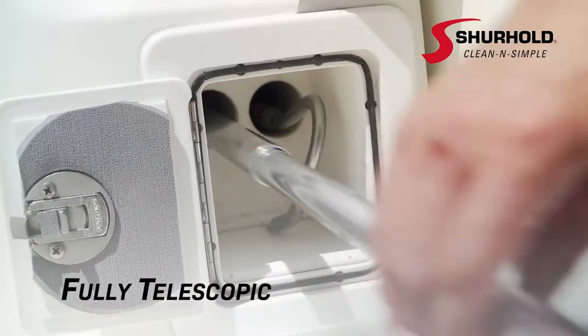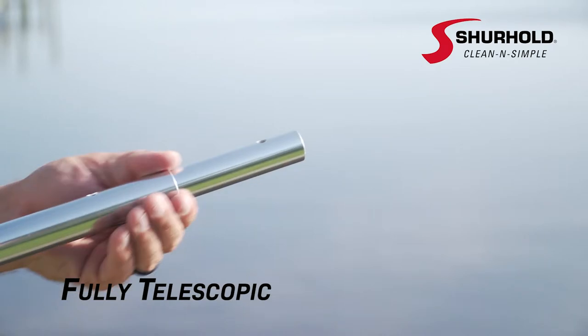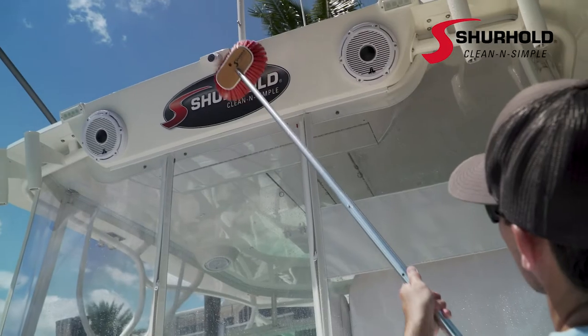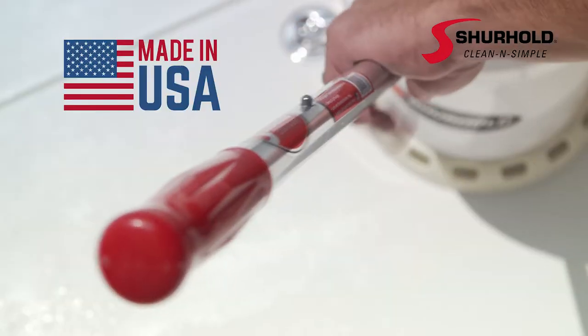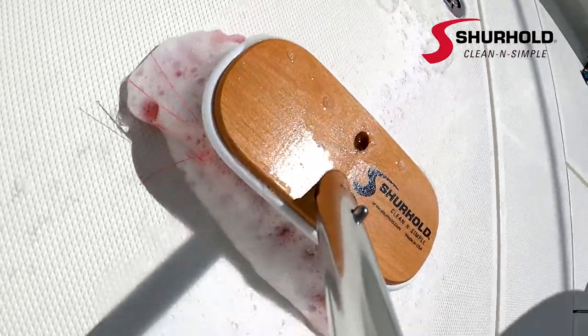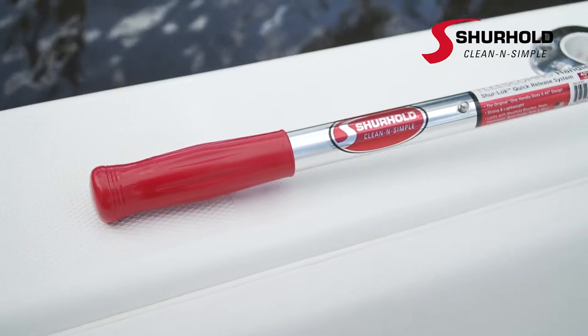Fully telescopic for easy storage or adjusting to the perfect length. Each Surehold telescoping handle is proudly made in the USA and is truly the one handle that does it all. Surehold — clean and simple.